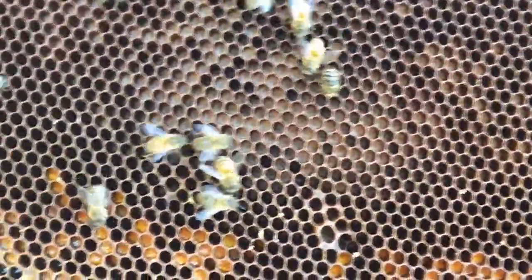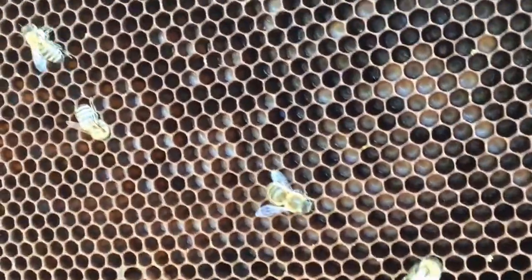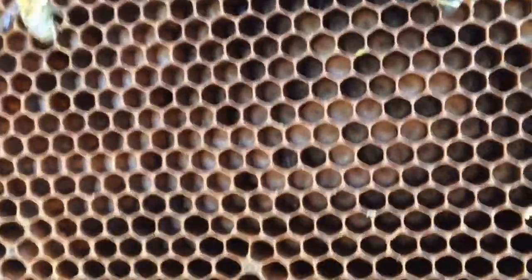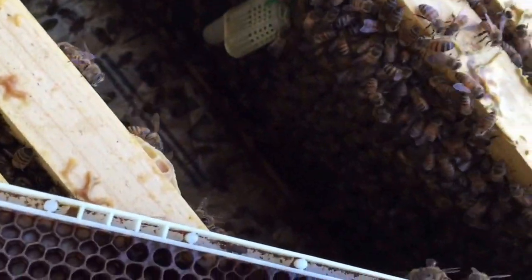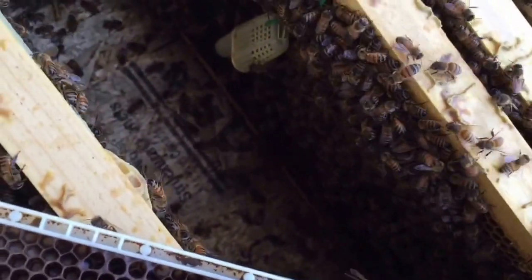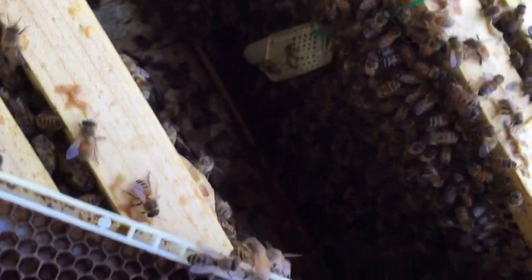You can see this brood here is just about to get capped — it's working out just right. They released the queen a couple days ago and she's been laying, but it's not quite capped yet. So all the mites are on the bees and exposed to the oxalic acid vaporization. Should have a pretty good treatment.